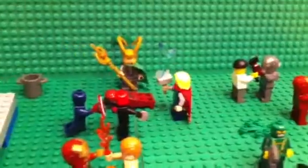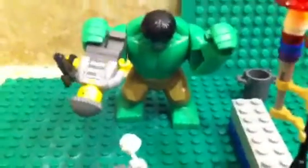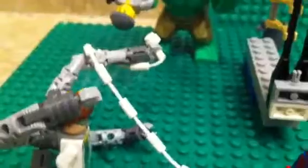The Avengers and a few other good guys have been called in to stop them. Over here we have the Hulk doing what the Hulk does — picking up a henchman and about to smash him. Right here we have Doc Ock taking on Spider-Man, and Spider-Man has just webbed one of his claws.